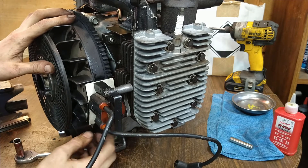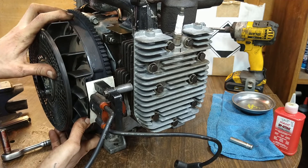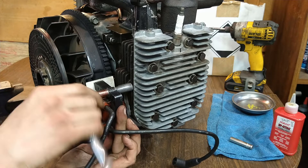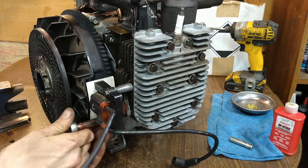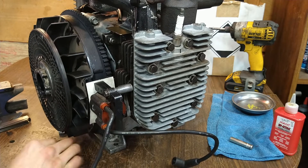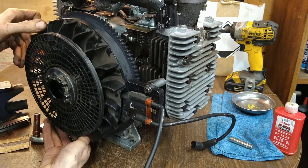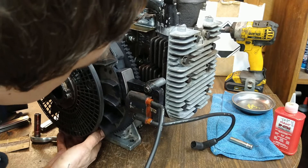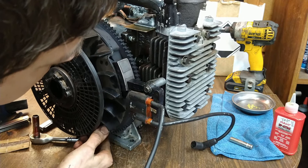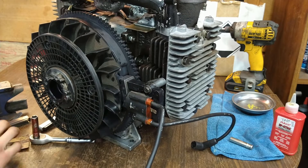There we go — it's centered on there now, I believe. I see what happens: it rotates when it goes in so it changes the position a little bit. Now let's see if we got any noise. I think we're good — I hear it a little bit, but I don't think it's a big deal. Okay yeah, I think we're good.